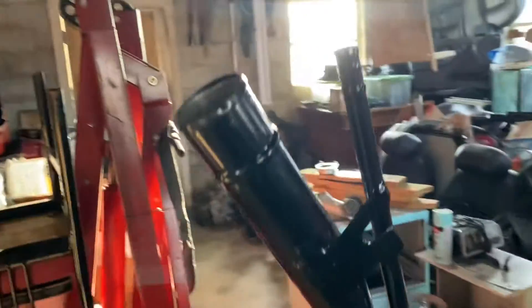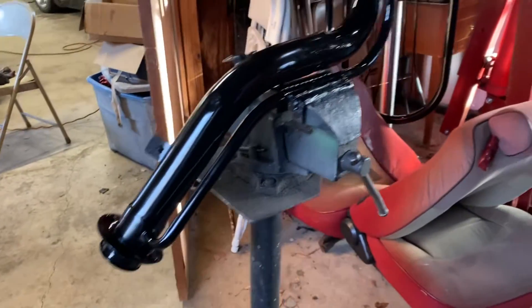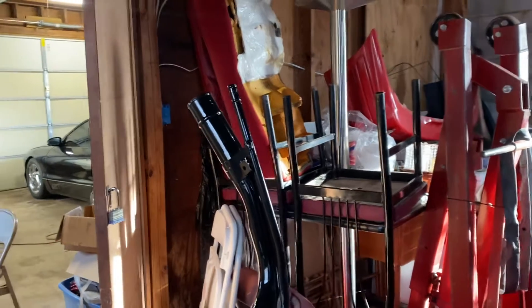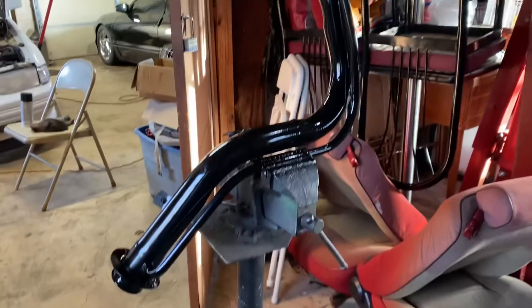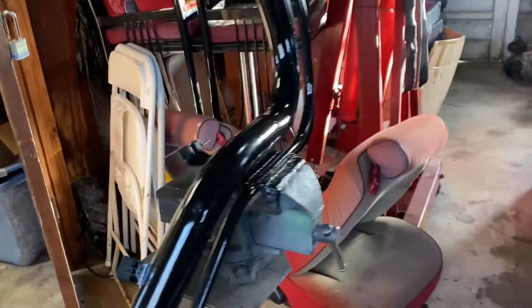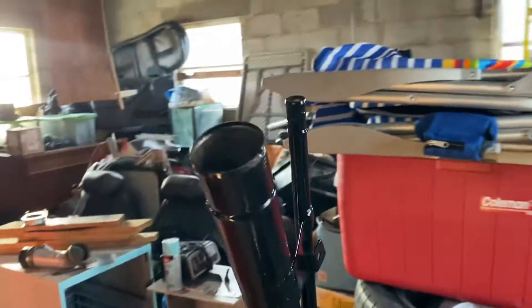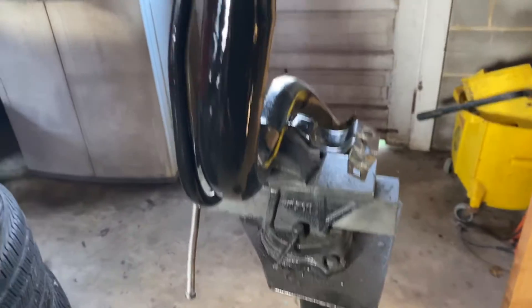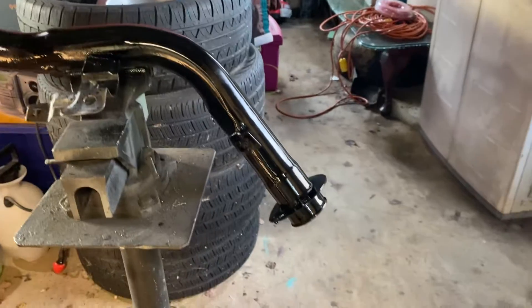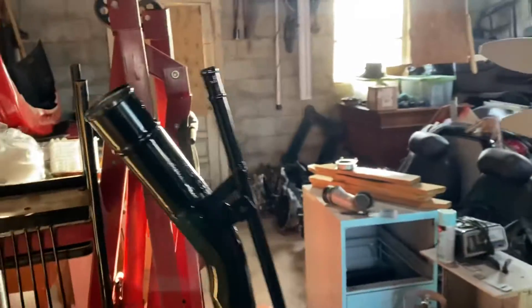Hopefully this will hold up nice. Just something to keep the weather off — the water, the snow, the salt, stuff like that — keep the nastiness off of it. I wanted to show you guys it being sprayed, and then I stripped it first of course, to get all the surface rough spots and rough areas off of it.